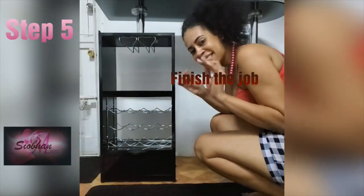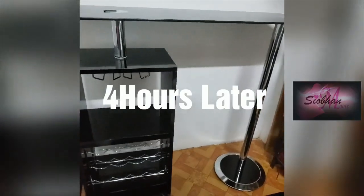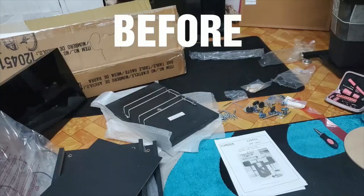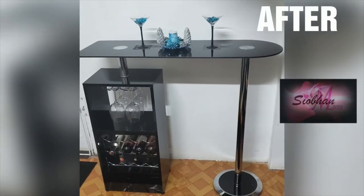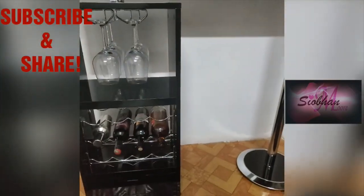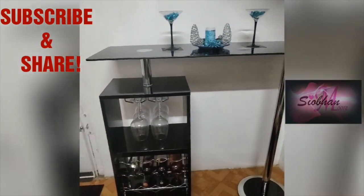The last lap. This is what I have four hours later. There you have it — DIY bar table assembly. Please subscribe to my channel and share my video.